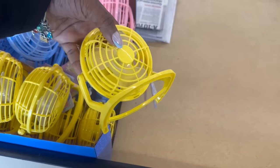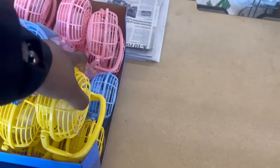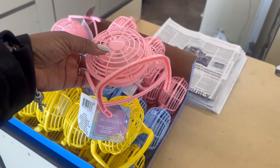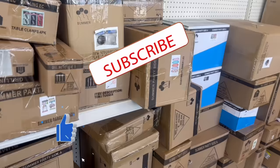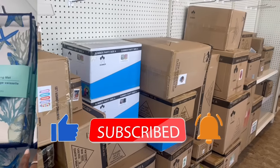Hey guys, I'm in Dollar Tree. These are right up front. Aren't they cute? Yellow, blue, and pink. And the pink one right here, that is cute. Mini ventilator. All the summer good good. And I see some seashells or something here. They rocking. So that'll be the next time I come back.